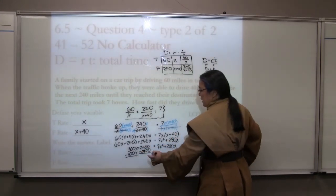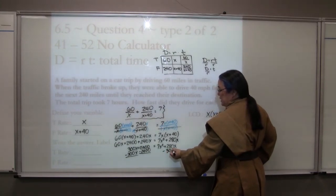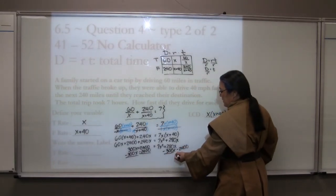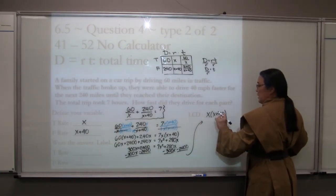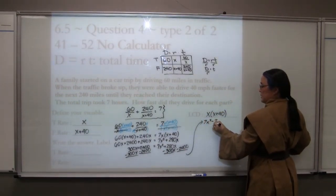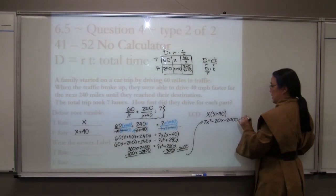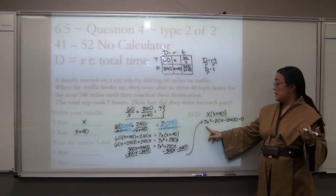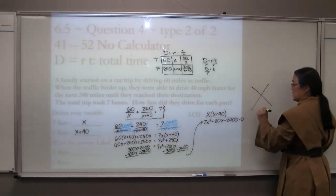We need everything on one side equal to zero, and we'd like the x² term to be positive. Before moving terms, I want to combine like terms — 60x and 240x give 300x. Then subtracting over, we get 0 equals 7x² plus 280x minus 2400 minus 300x, rearranging to 7x² minus 20x minus 2400. It would be wonderful to factor out a 7, but 7 is prime. So this is a great place to use the snowflake method.